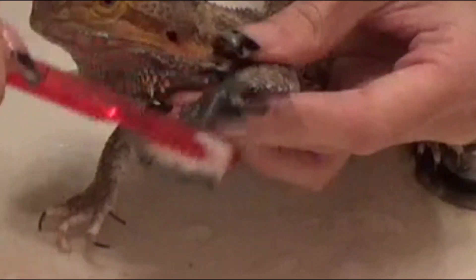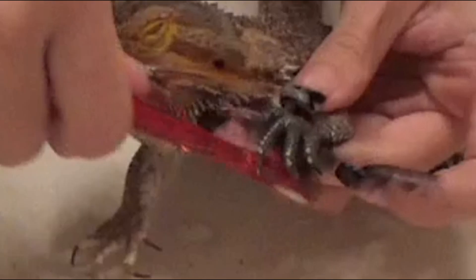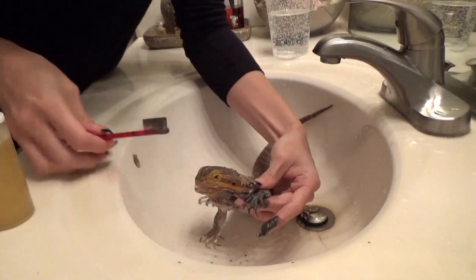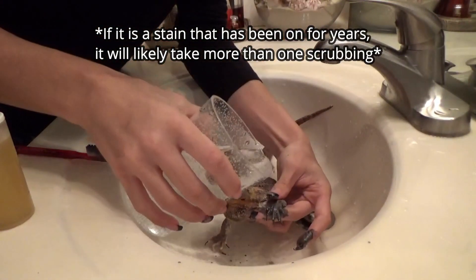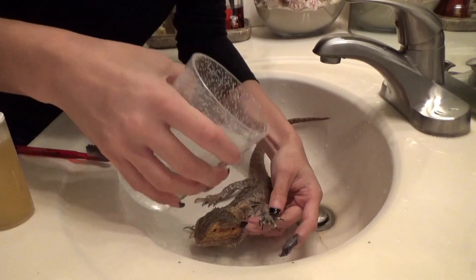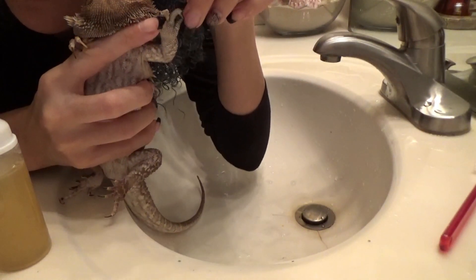You want to keep this out of their eyes. From there, rinse it off, make sure they do not drink any of this, and then voila — the little hand is clean.